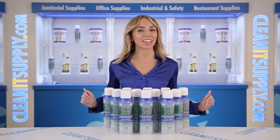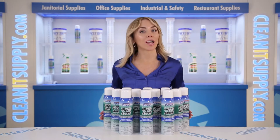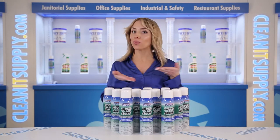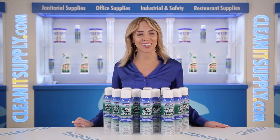Hi there, you're watching CleanIt TV with me, Alisha Marie, and this is the Liquid Alive 33420 Enzyme Digestant 20-ounce aerosol can, 12 cans per carton, a detailed product breakdown available at CleanItSupply.com.